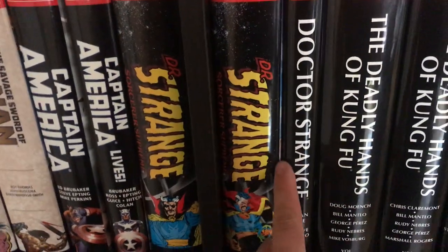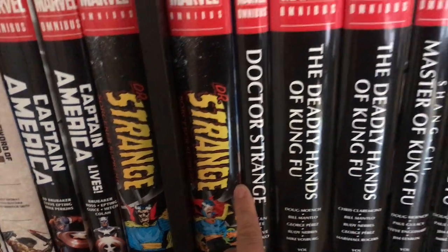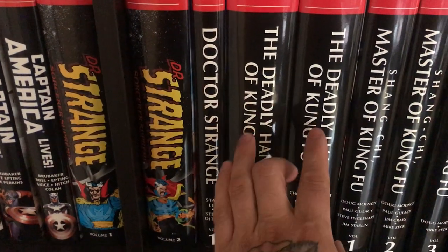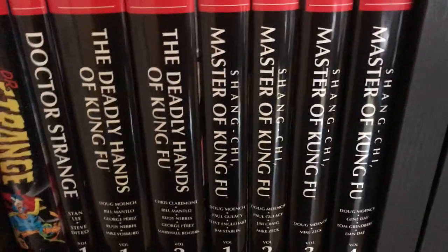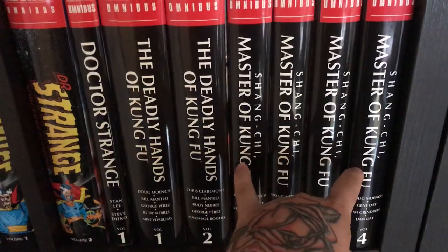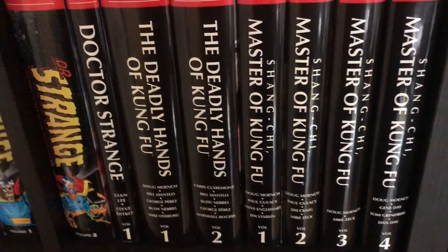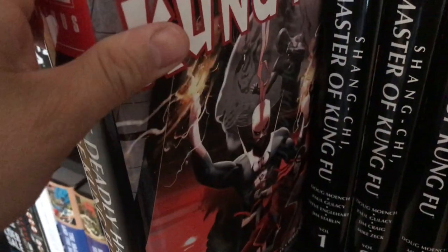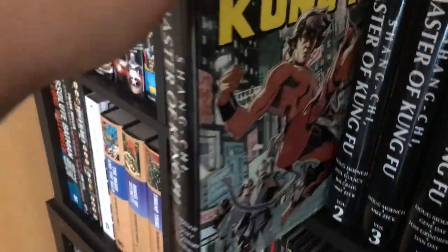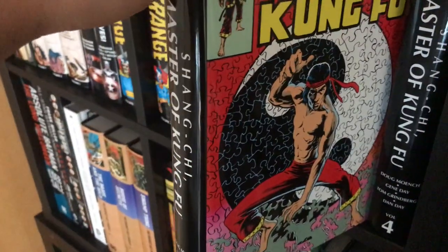Doctor Strange the Sorcerer Supreme volumes one and two — hopefully there will be a third to complete the run. Then Doctor Strange by Steve Ditko, which is very trippy but has very nice artwork. The Deadly Hands of Kung Fu volumes one and two completing that one, and of course the main series is Shang-Chi Master of Kung Fu volumes one through four completing that run. These books had a pretty short print run and appear to be going out of print.